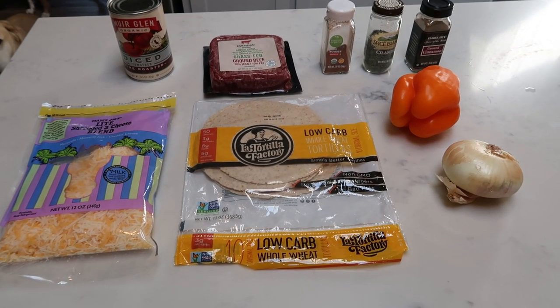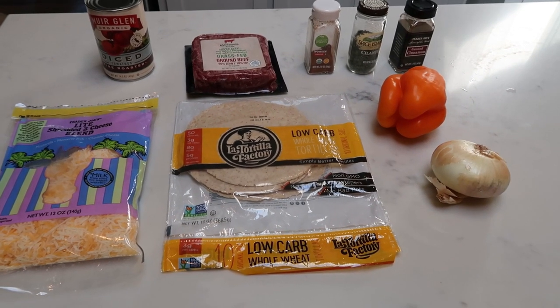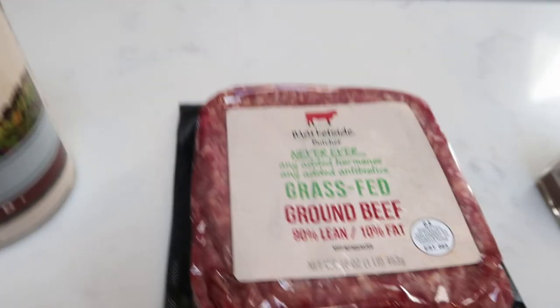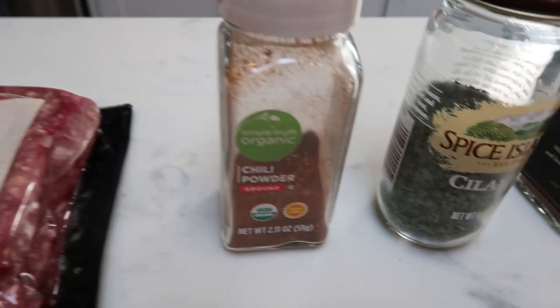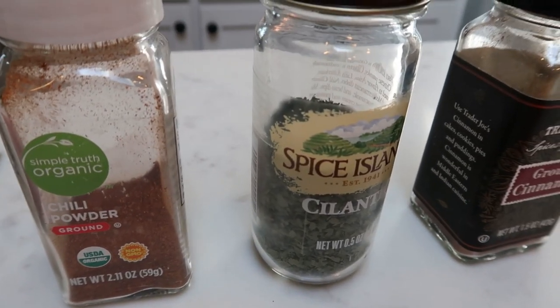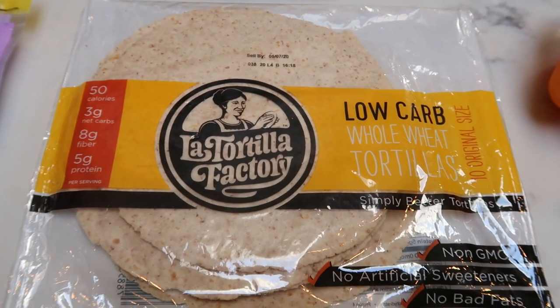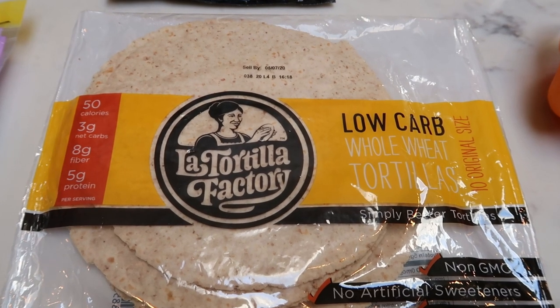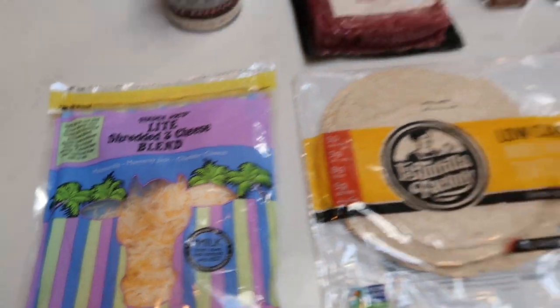For tonight's dinner I'm making beef taco pie — a healthy spin on taco pie with Mexican vibes. You'll need diced tomatoes, one pound of 90 or 93% lean ground beef, chili powder, fresh or dried cilantro, cumin, a bell pepper, onion, some type of one smart point tortilla — I'm using the small La Tortilla Factory ones — and light shredded cheese.